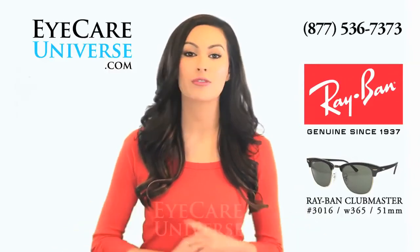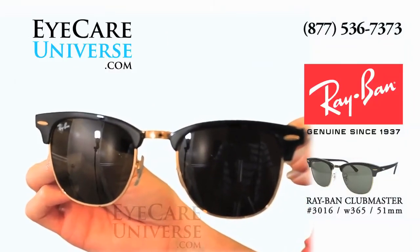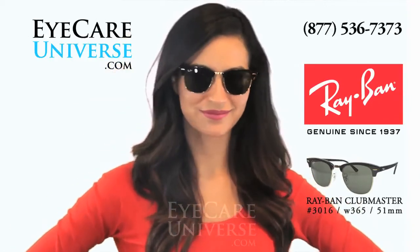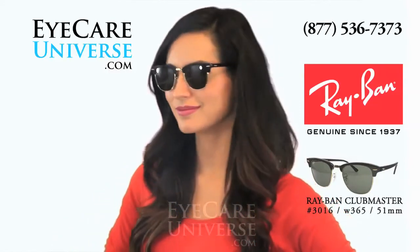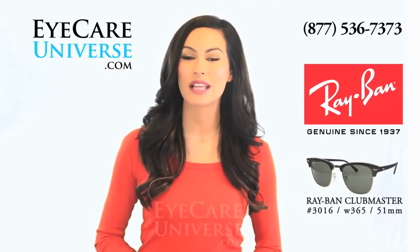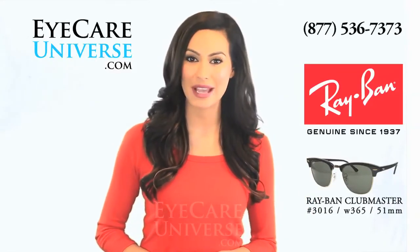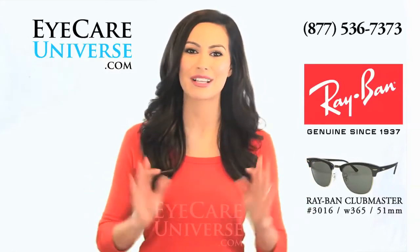These also come in a smaller 49mm size. These sunglasses are a unisex frame that look great and provide the maximum protection for your eyes with their darker green lenses. These Ray-Ban Clubmasters are a blend between vintage and modern, and will add a dynamic look to your wardrobe.